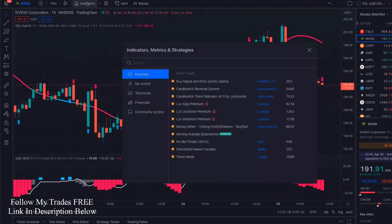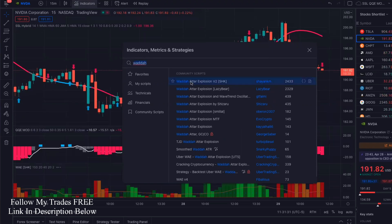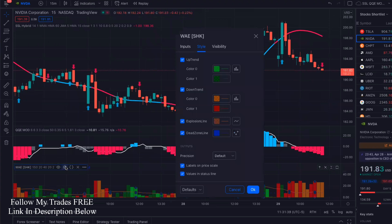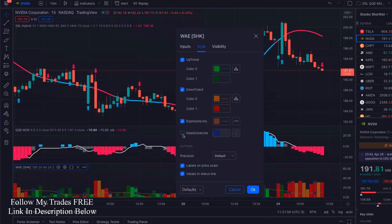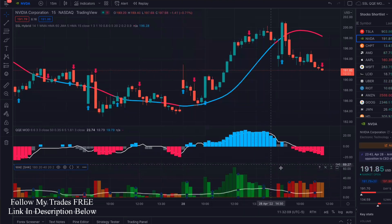We're going to add one more, which is the Wadahatar Explosion. We're going to use the V2. We're going to add that. Now let's make some changes to this — click here, go into the settings and inputs. We're going to change the sensitivity from 150 to 180. And then in style, we're going to uncheck the dead zone and the explosion line. I'm going to change the color — I want that line to be white and a little bit thicker so it's easier to see. Just personal preference. Now you are set.